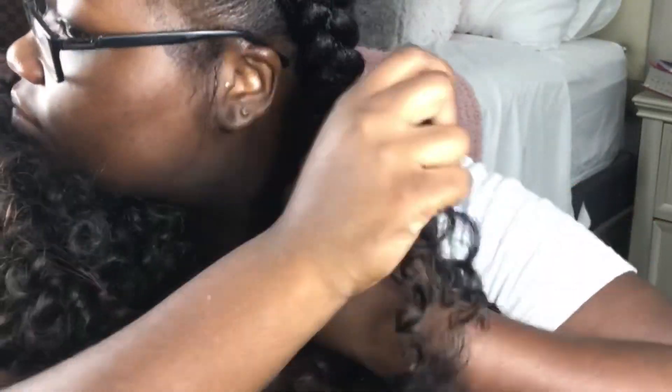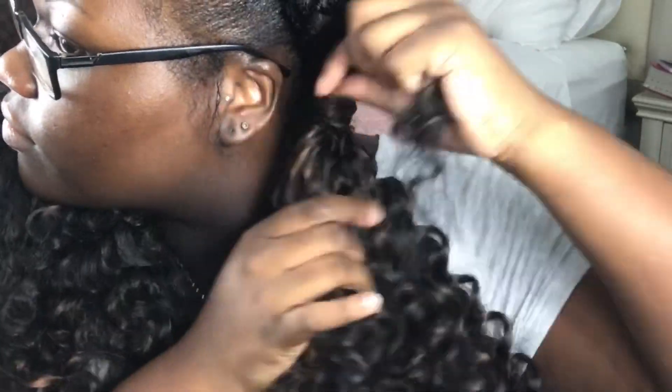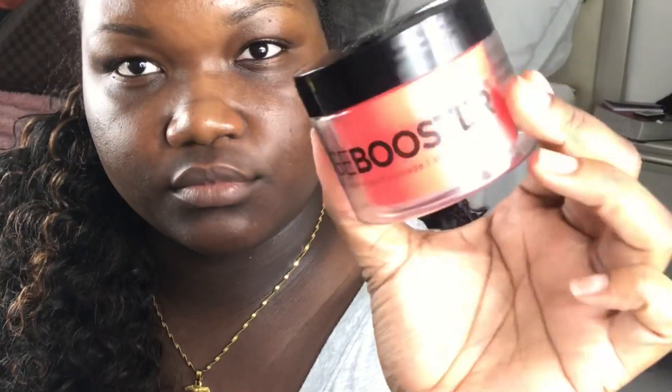That made it a lot more seamless and looked a lot neater. Of course you guys can do a better job than I could wrapping, but I was doing this at 5 in the morning — so don't judge me. Then I went ahead and took my Edge Booster edge control.